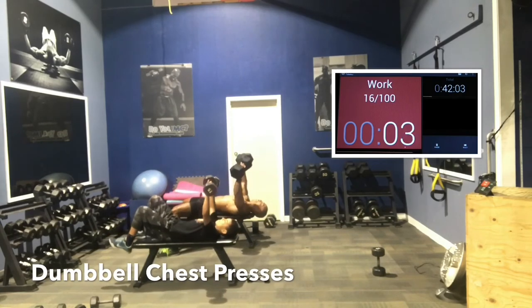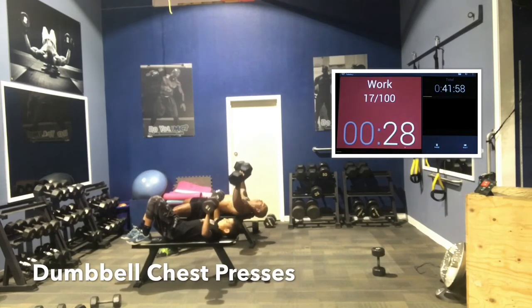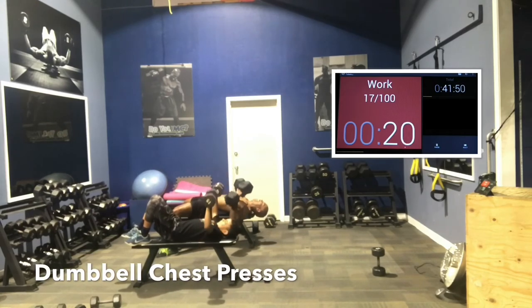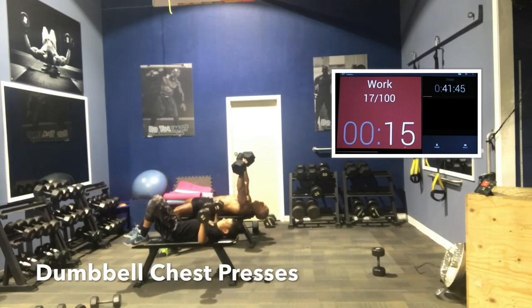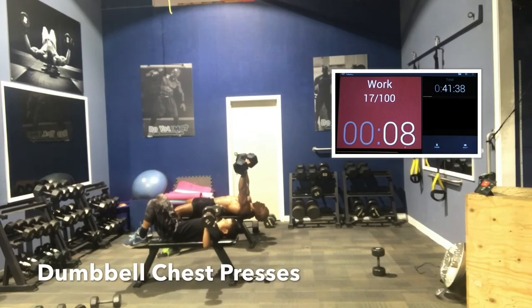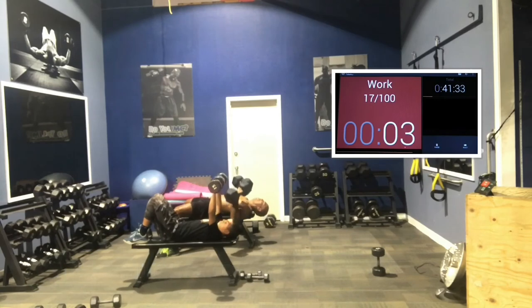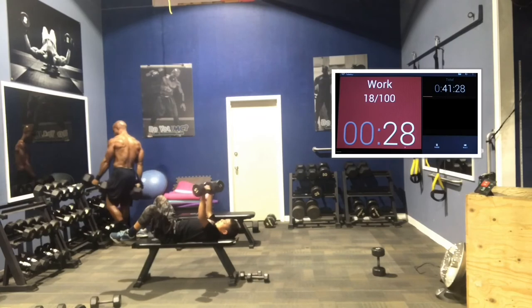Small semicircles. Good job, guys. Biceps and then triceps, and that's it for round two.